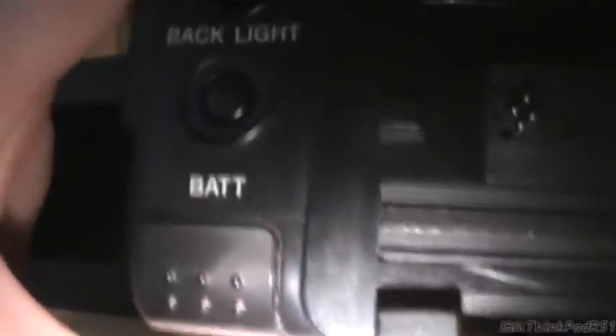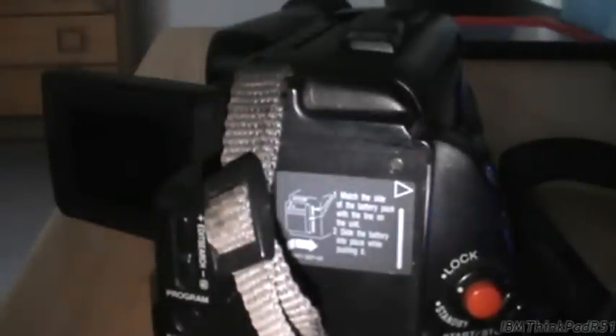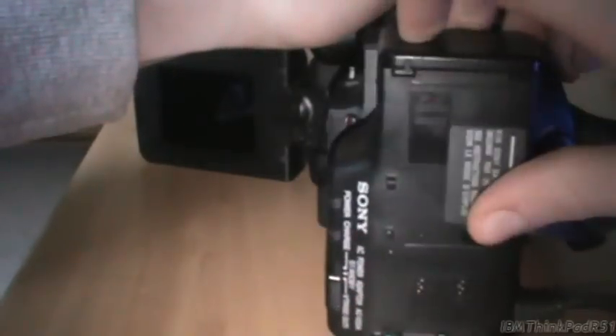We've got more buttons here: program, backlight, and composition, which is actually pretty good for 1995. The battery eject - I do not have a battery in this thing. That's where the battery goes. But the power adapter I have for it actually goes into the battery slot on the camera. There actually is no power jack. The battery charger goes into the battery slot, and you can plug your battery into the charger here, but you can also plug this into your camcorder to power it up while the battery is charging.